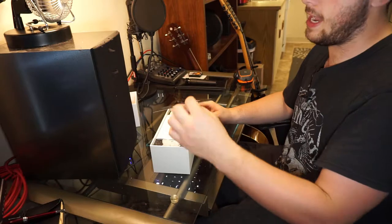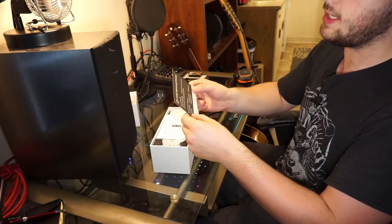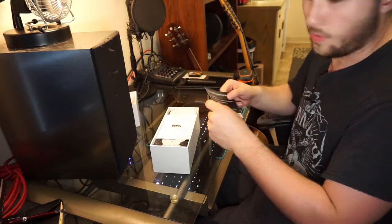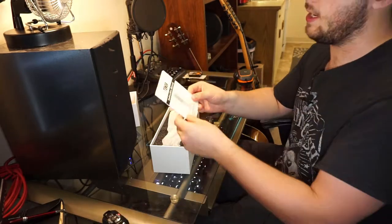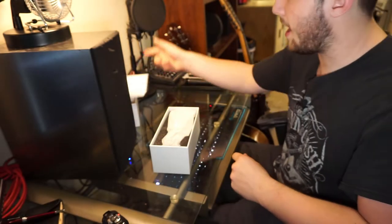First thing on top is a service card. It says "We hear you" — two years replacement warranty. So that's cool, you get a two-year warranty in case something goes wrong. And there's an instruction manual with a little sneak peek of the microphone — but you guys know I don't read those.